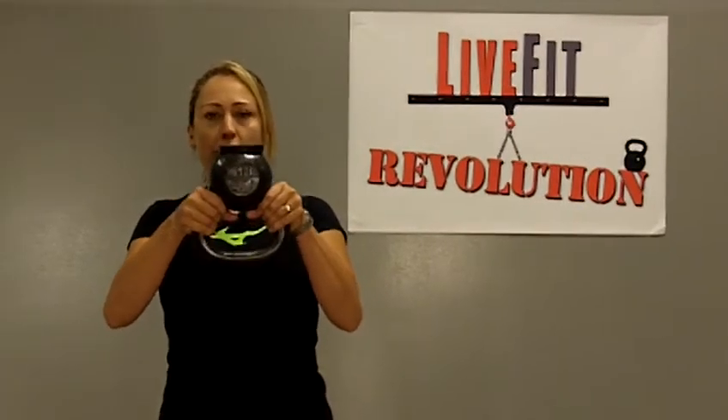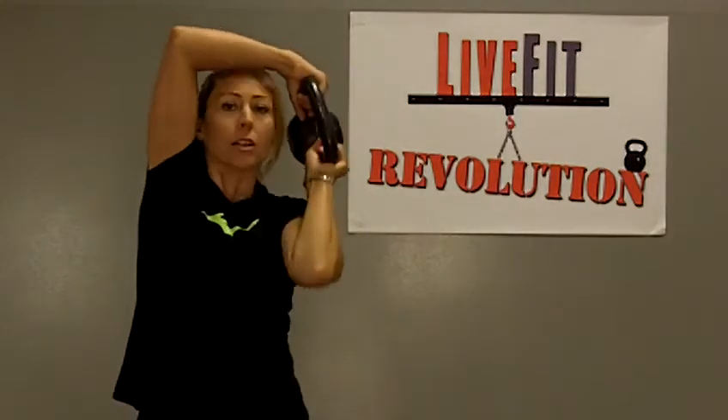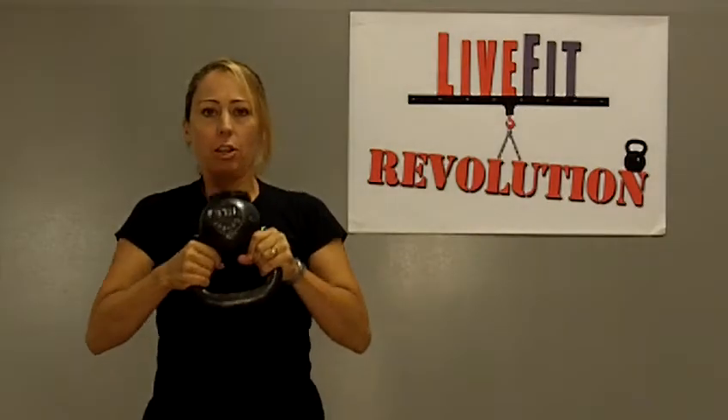When you're doing shoulder circles, hold the kettlebell upside down by the horns, start with it in front of your chest, and you're going to take it around back behind your head as low as you can, and bring it back down in front of you — down low, not up in front of your face, but down low.